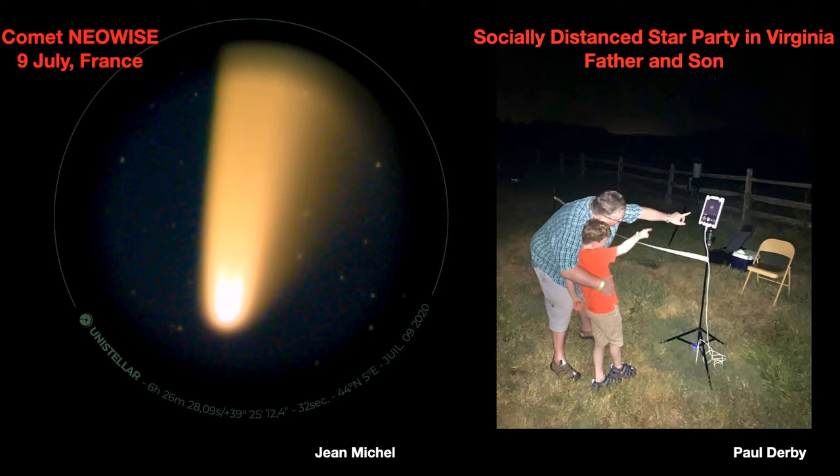On the right, I thought this was very interesting — there's an EV scope in the back, and here's a father and son looking at an iPad showing what the scope is putting out at a socially distanced star party in Virginia.